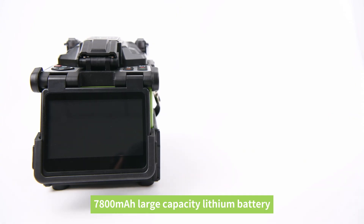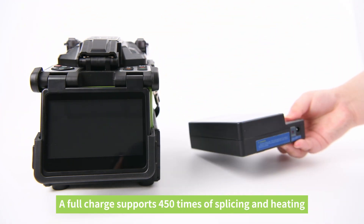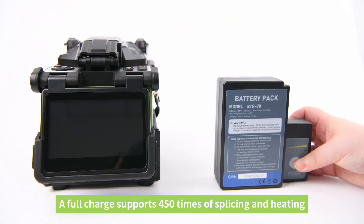7,800 mAh large-capacity lithium battery. A full charge supports 450 times of splicing and heating.